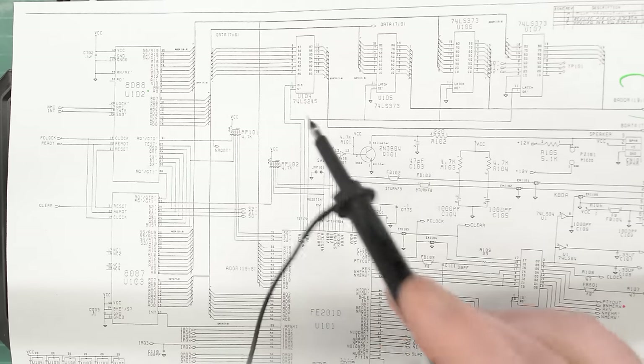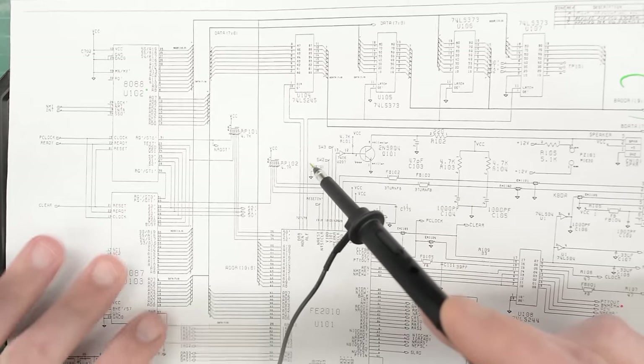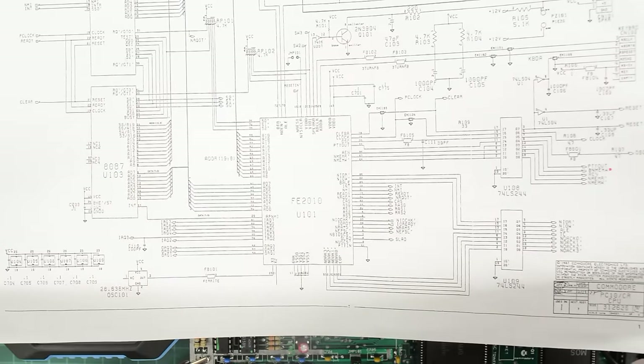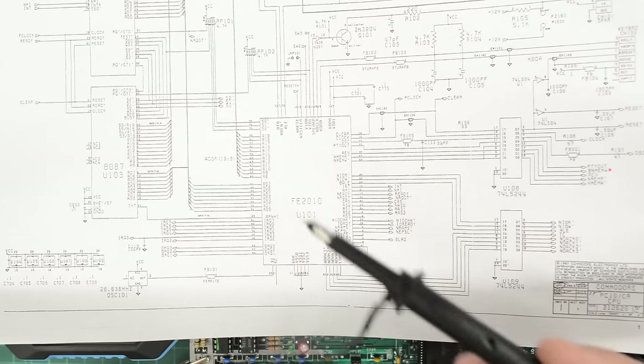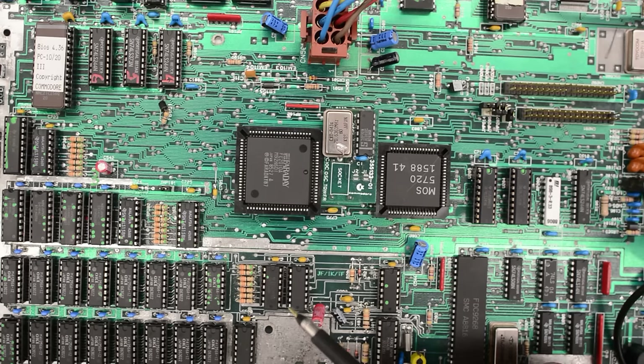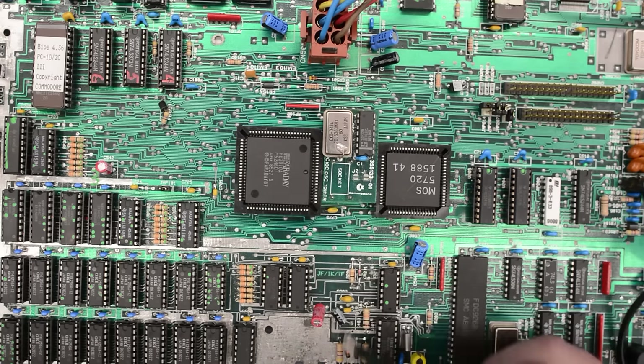Let's check the schematics. So here is our U104, and both the direction and enable pins are going to the FE2010. I can't say for sure if it's faulty, but the signal it's sending to U104 has changed since we did the previous repair attempt of this board, and that suggests a bad connection. By the way, I'm using a different probe — that's because I have a long ground strap on it. I did a quick test with the probes that came with the scope and they are just fine. I've actually had quite a few comments suggesting we should replace the socket for this chip.